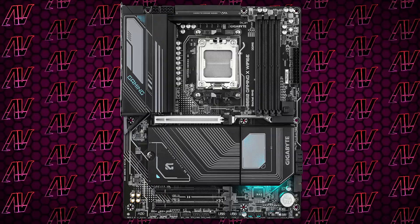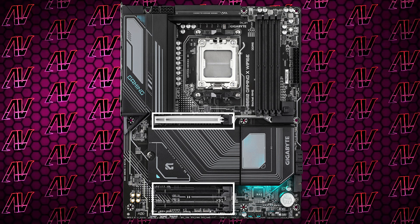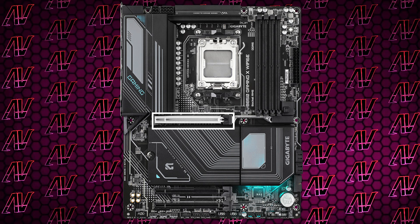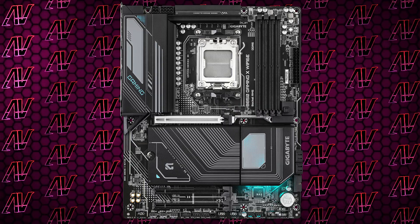Moving down to PCIe expansion, you do have three PCIe slots. Unfortunately none of them are physical 1x, but at least they're spaced out in a way to maximize the clearance for your graphics card. The main slot is, as you can expect, a Gen 5 x16 laner, while the other two both feature just one Gen 3 lane, even though they are physically x16.